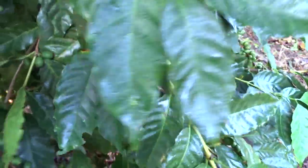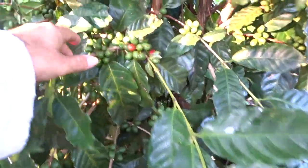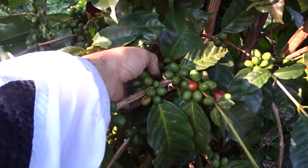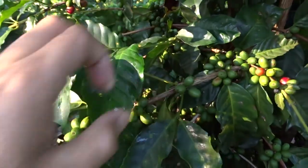Here friends, I'm going to show you something that is very important. Here it set fruit — you can't see it very well on camera — but here it set fruit, and these are the new laterals, friends.